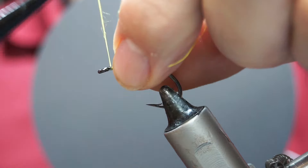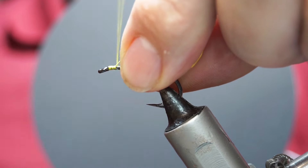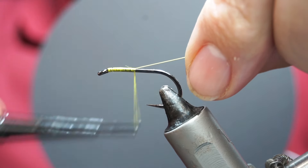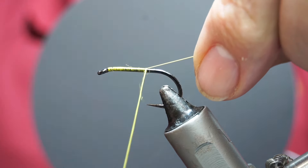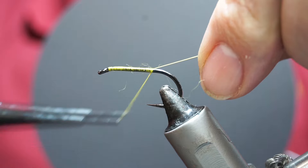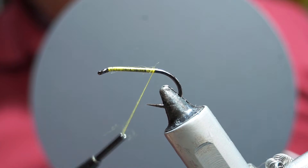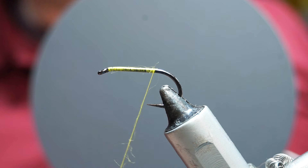For the front half of the fly I'm going to tie with Gelspun as my thread because I'll need it for holding in the connection and the wire. For the rear of the fly I don't need that strength, so I'm going to use a normal thread — this one is a Tec Stream Yellow 6.0.